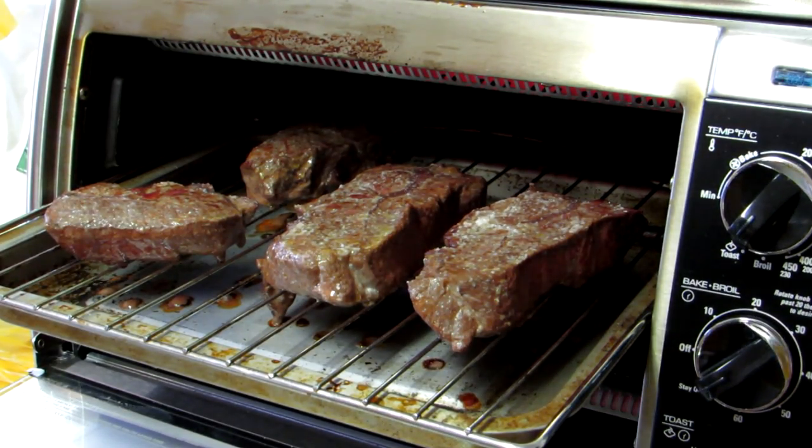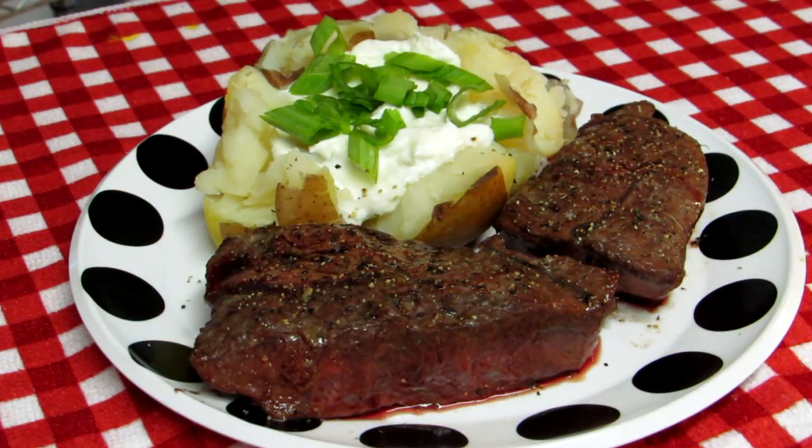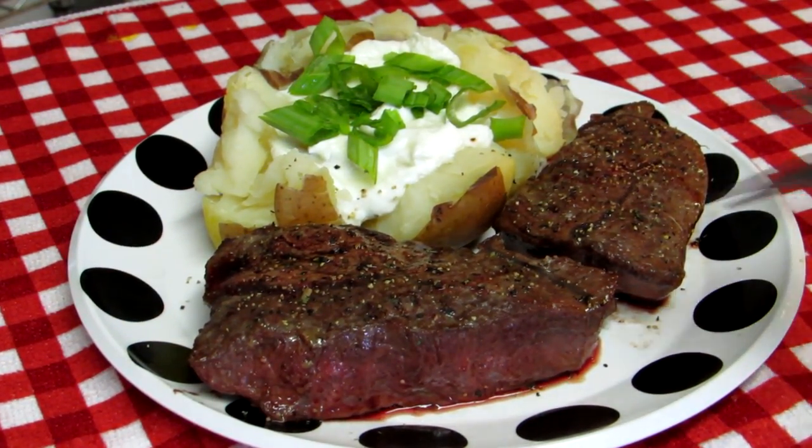I think I'm going to shut those off right there. That took about 10 minutes and we'll just let them rest for a minute and then cut into one and see how it is. Well, that was a really easy way to cook this steak — let's see if it turned out.